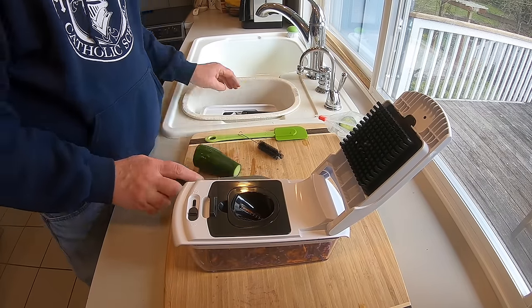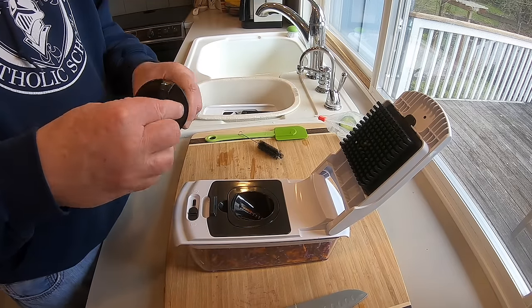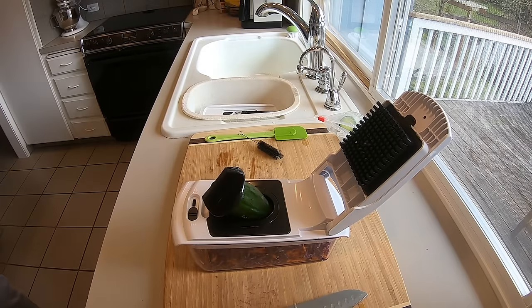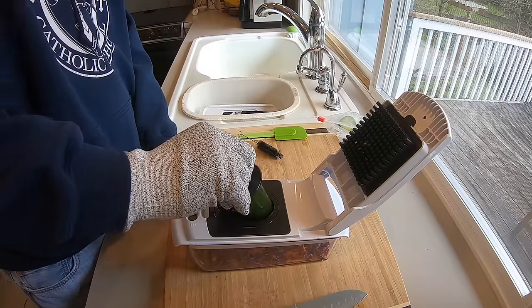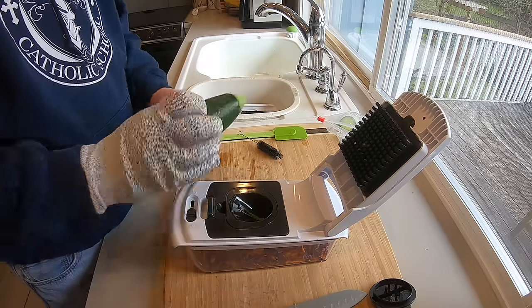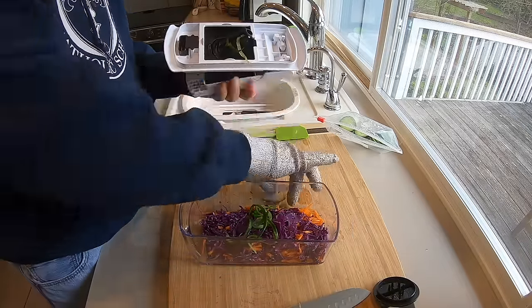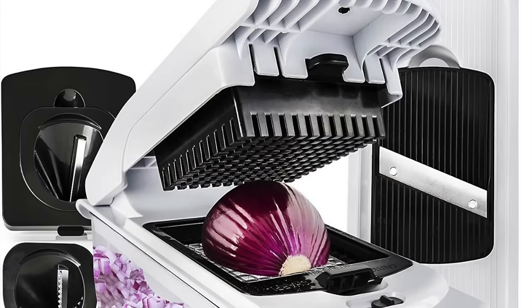For the last bit here, I got the spiralizer and the other half of that cucumber. Wear the glove — okay, good idea. You just kind of twist it in there; that's how you do it. I've never really made spiralized zoodles or anything, so I'm not really willing to judge, but it seems like it did a good job.